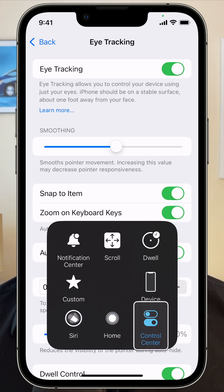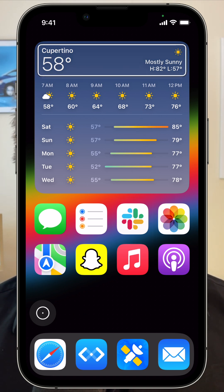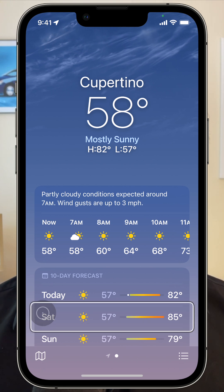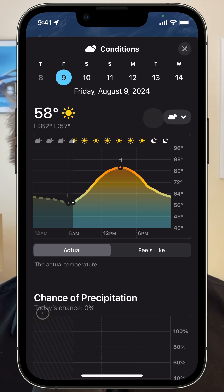In my testing, the feature isn't super reliable, and that's understandable. The Vision Pro has multiple cameras less than an inch from your face. Your iPhone has one camera that you typically hold at arm's length away. The accuracy isn't going to be the same.